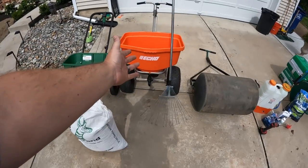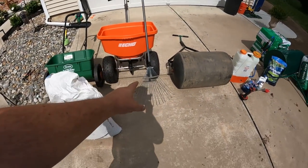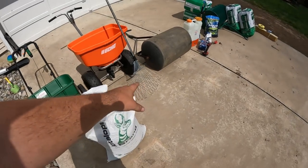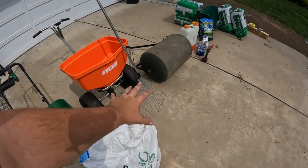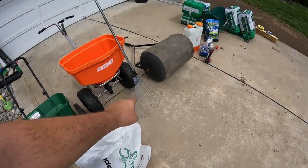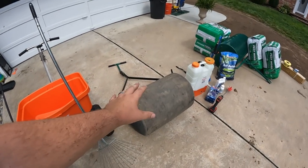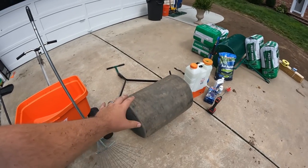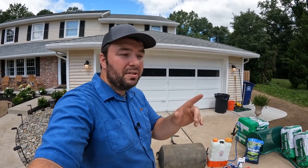Then we'll come back with a broadcast spreader and basically fill everything in the middle. And then I like to lightly rake everything in — this is a nice little tine rake that will just lightly rake things in; we're not going too deep with that. Followed by rolling. I think it's very important for seed-to-soil contact to lightly press the seed into the soil.